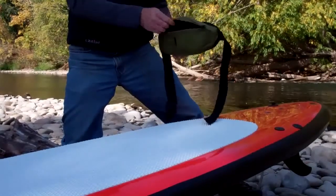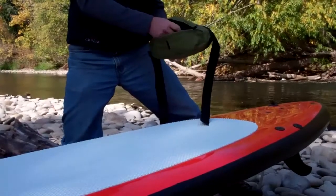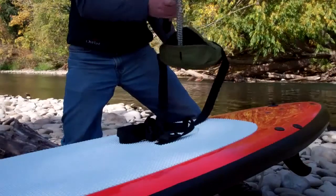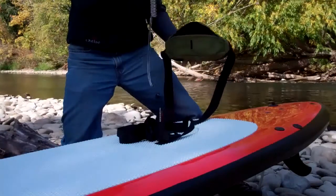Another feature this bag has is it comes with the shoulder carry strap for the board and also a breakaway coiled leash.